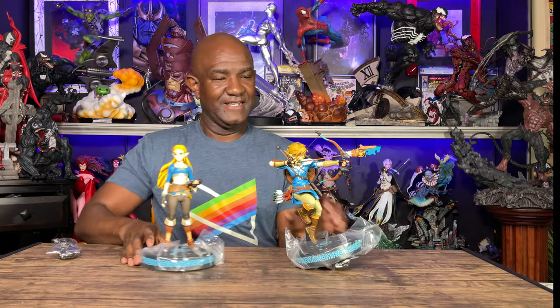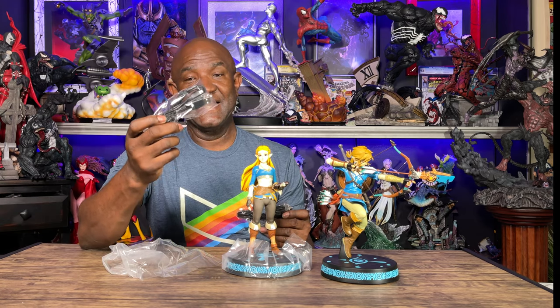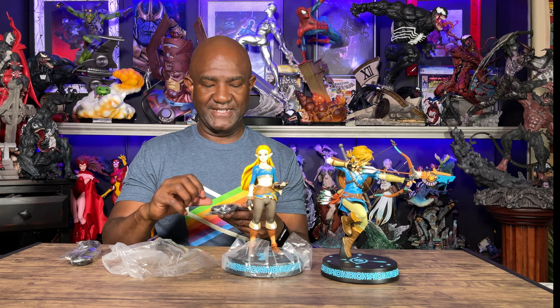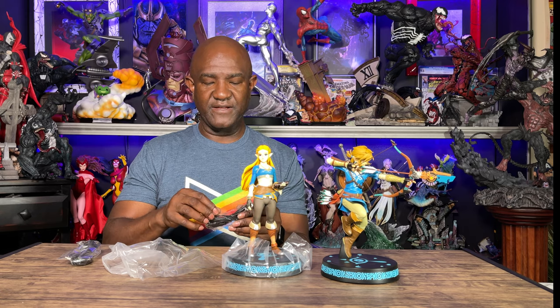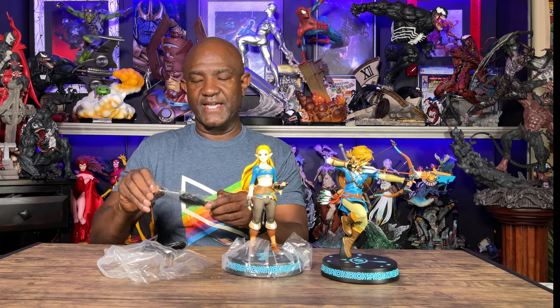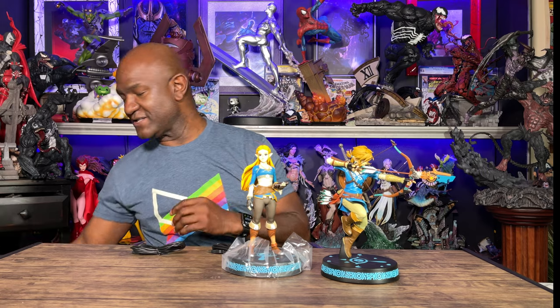With both figures out of the box, I notice included are micro USB cables, which tells me these figures need to have their batteries charged in order to light up. Hopefully there's some charge in them already so we can see what they look like. If not, we'll take a movie magic moment, pause to charge them, and come back.